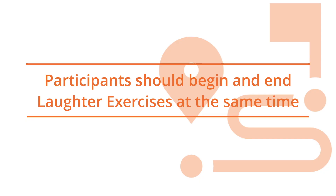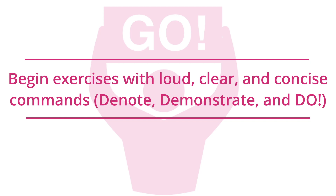Participants should begin and end laughter exercises at the same time. Begin exercises with a loud, clear, and concise command. Ensure that you give a clear command to begin the exercise. Without a clear indication to begin the exercise, participants will not start the laughter exercise at the same time. Some may begin immediately, while others watch and wonder when or if they should join in.